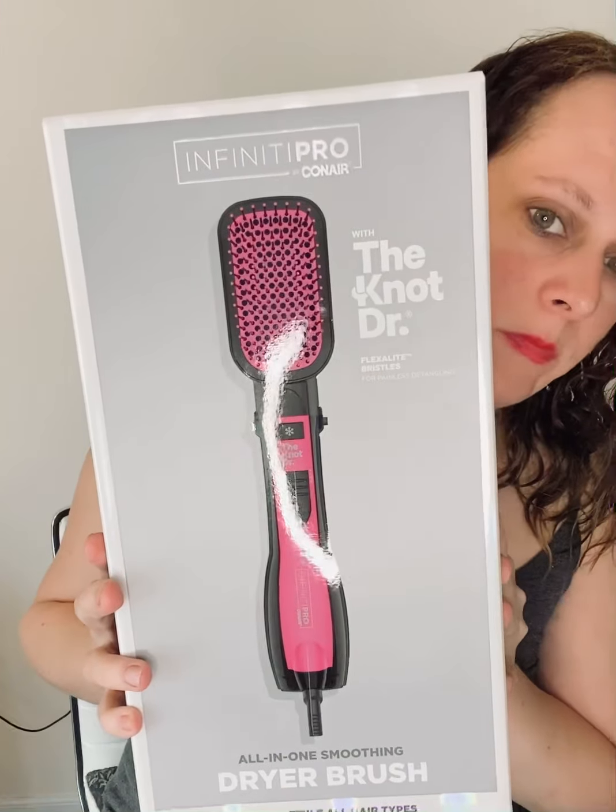Hey everyone, I got this Infinity Pro by Conyer. This is with the Knot Doctor Flexilite bristles for painless detangling. I did get this free for my honest review.